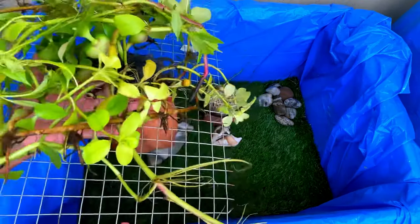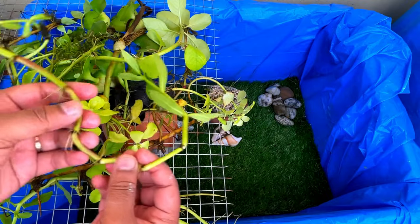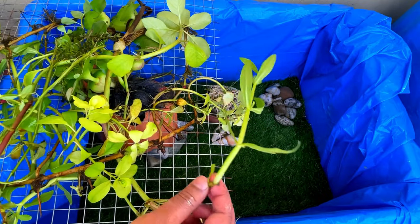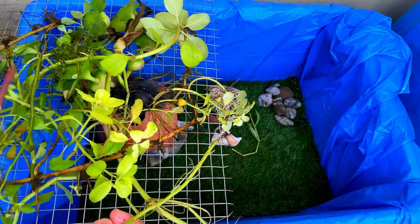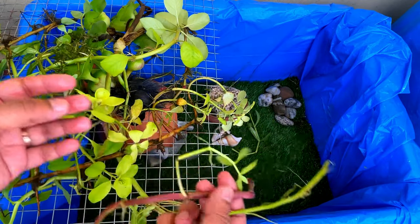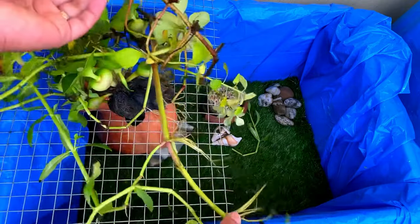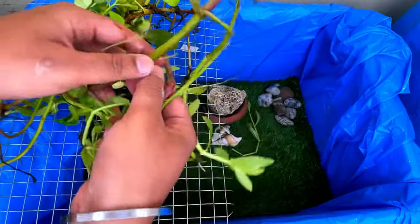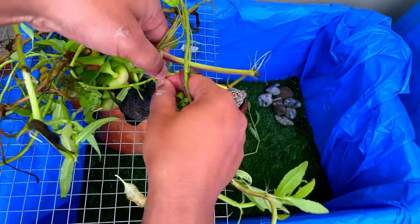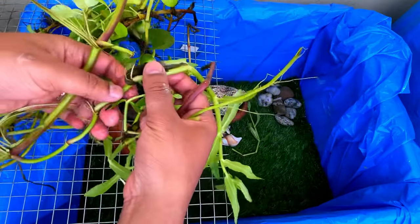Now let's talk about our plants — we will have big plants. This is the goldfish tank, so you can see the roots are so long. You can take a little bit, or if you have more space, you can put them in here. Look, there are so many roots — they are also out there, but I don't need them because I have a lot of them. I am just going to put them on top so that they will grow again and not grow too long.